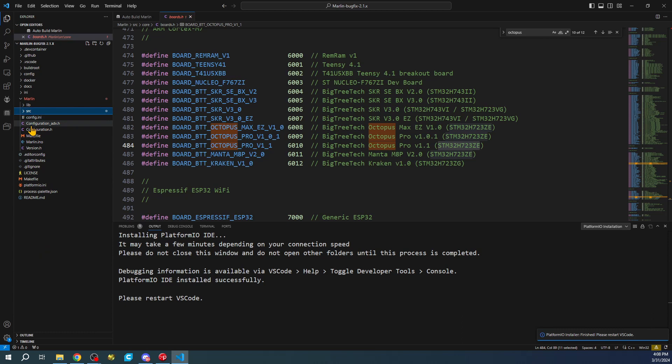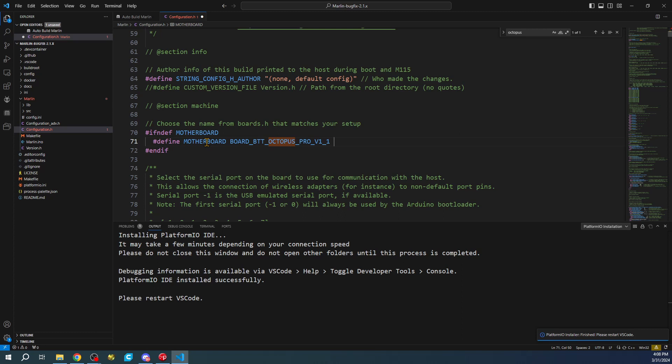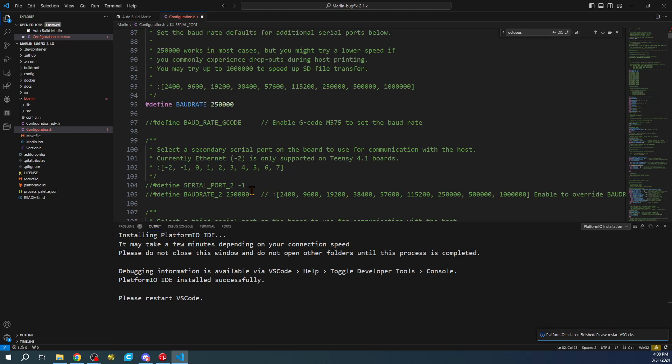The chipset is the STM32H723ZE. With that information, we're going to use that in just a second, but first we'll go to configuration.h, find our motherboard definition right here, and paste what we just copied. Then we're going to change our serial port to negative one so we can communicate via USB.